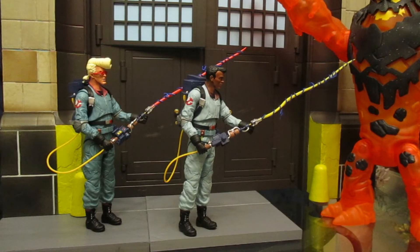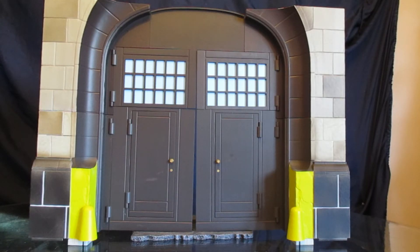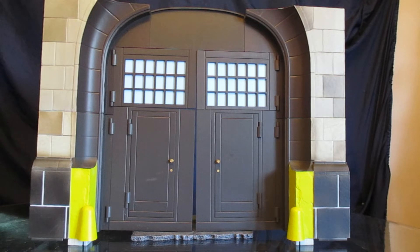Here is Egon and Winston with their proton streams trying to take down a ghost. This is the front of the Ghostbusters Firehouse as it is before any of the figures from this wave — from the first three waves, series 6 through 8, the Ghostbusters 2 figures. I had to sort of prop something below it just to make it stand up on its own. We're still missing three bottom pieces and three top pieces, so I'm really hoping this wave comes with the three bottom pieces so this thing can stand on its own.